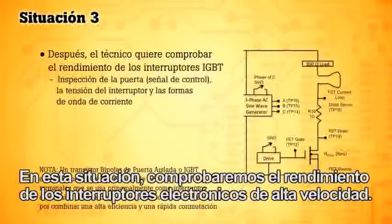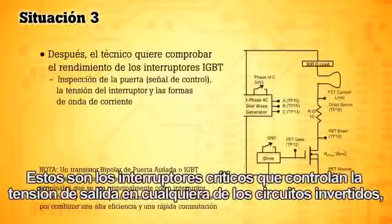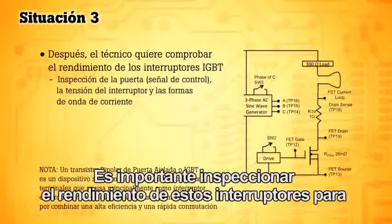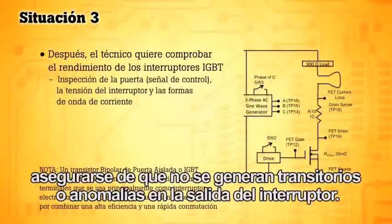In this situation we want to check the performance of the high-speed electronic switches. These are the critical switches that control the output voltage in any inverter circuit. It's important that you inspect the performance of these switches to make sure there are no transients or anomalies generated on the output side of the switch.